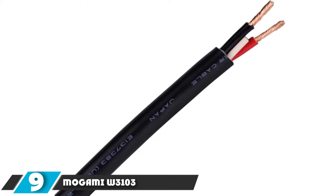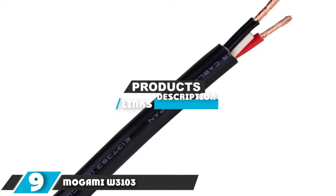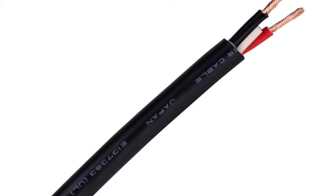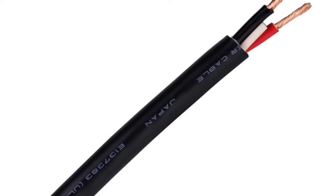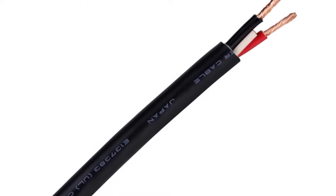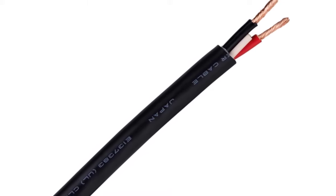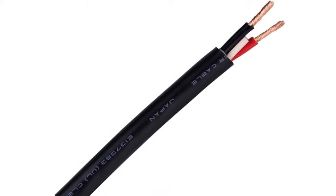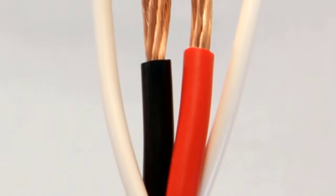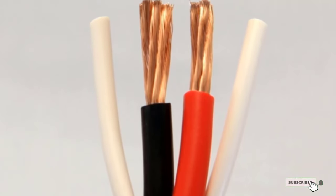At the 9th position of our list, we have the Mogami W3103 Speaker Wire. Mogami cables are the choice of many audiophiles as well as professional recording studio owners. Mogami wire is also found inside the circuitry of expensive condenser and ribbon microphones, places where perfect signal transfer is key. The W3103 is a 12-gauge speaker wire using their proprietary Neglex oxygen-free copper. Each conductor is insulated in PVC with the cable surrounded by a tough secondary PVC jacket. This is the top choice for many music lovers who want to hear every detail in the music and don't mind paying more.